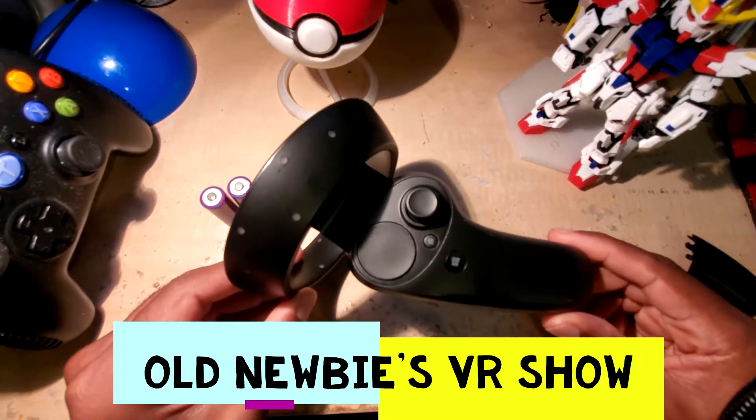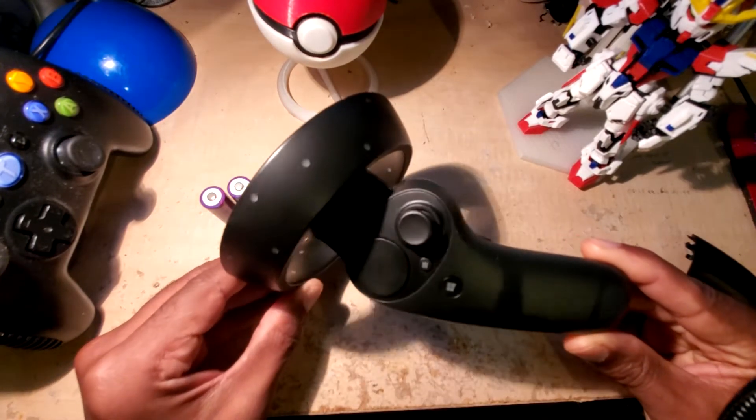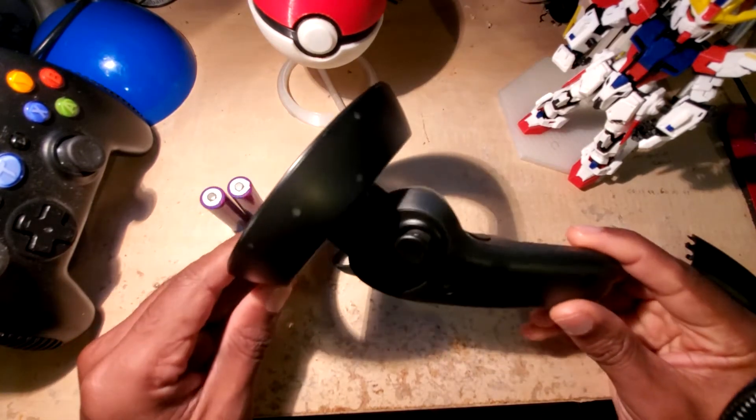Hey, this is Old Doobie from the Old Movie VR Show, and today I'm going to show you the little-known procedure to factory reset your Windows Mixed Reality controller. The first thing you're going to need to do...